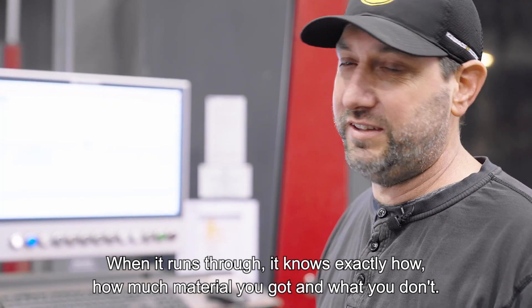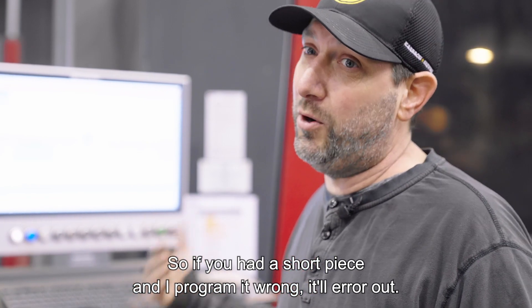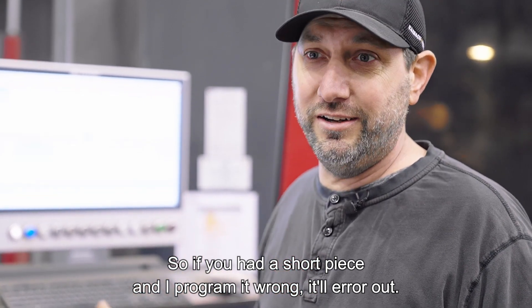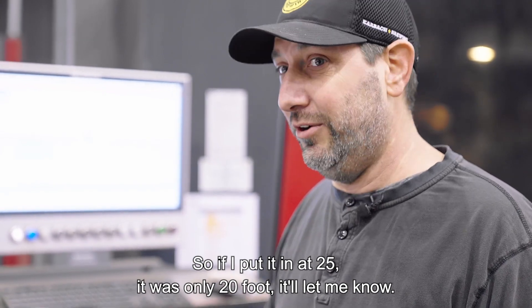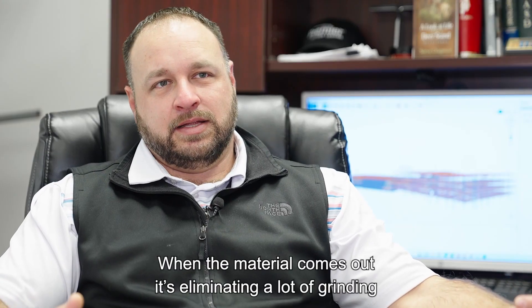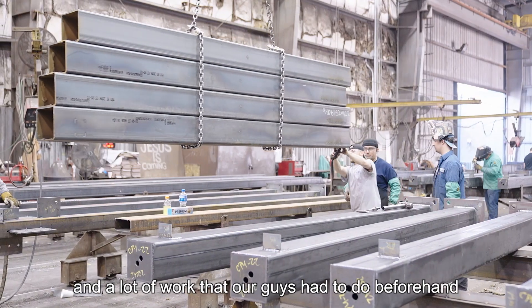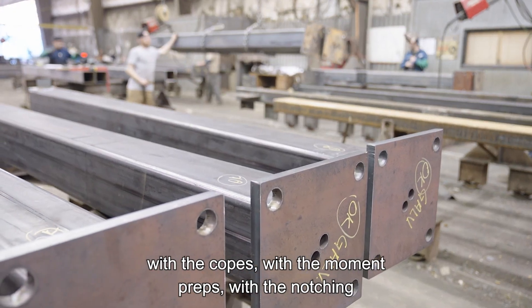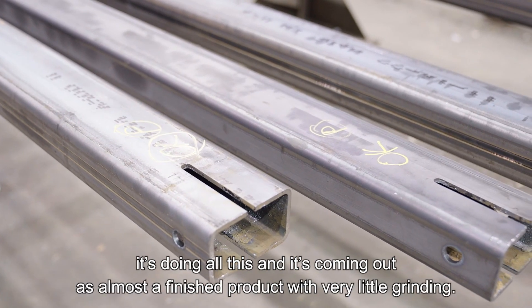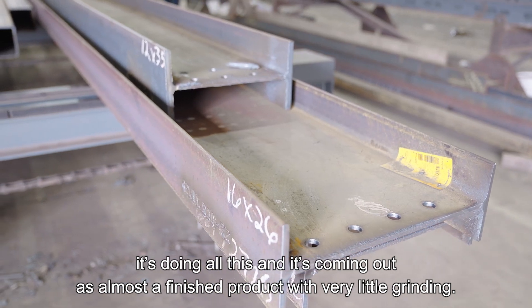When it runs through, it knows exactly how much material you've got. So if you had a short piece and I programmed it wrong, it'll error out. Say if I put it in at 25 feet and it's only 20 foot, it'll let me know. When the material comes out on the outfeed, it is eliminating a lot of grinding and a lot of work that our guys had to do beforehand — with the copes, with the moment preps, with the notching. It's doing all this and it's coming out as almost a finished product with very little grinding.